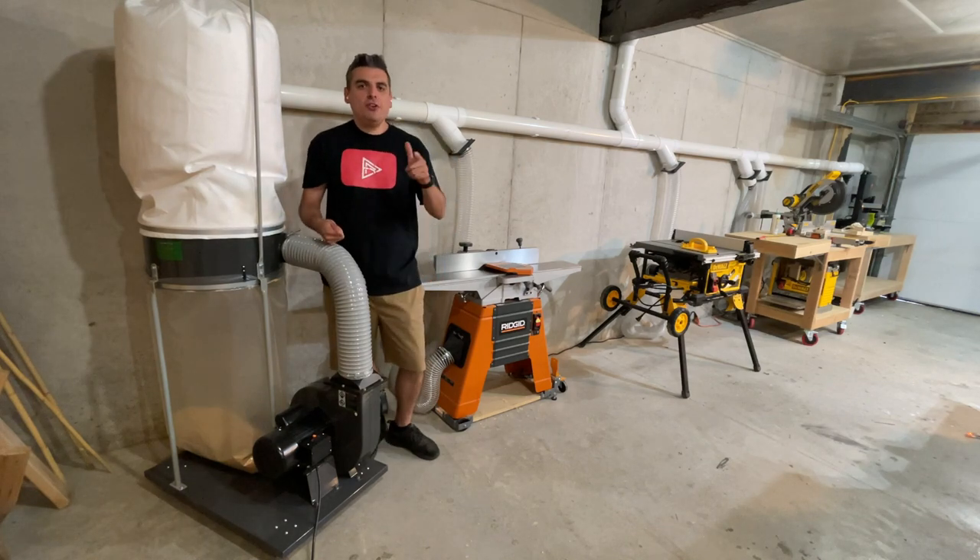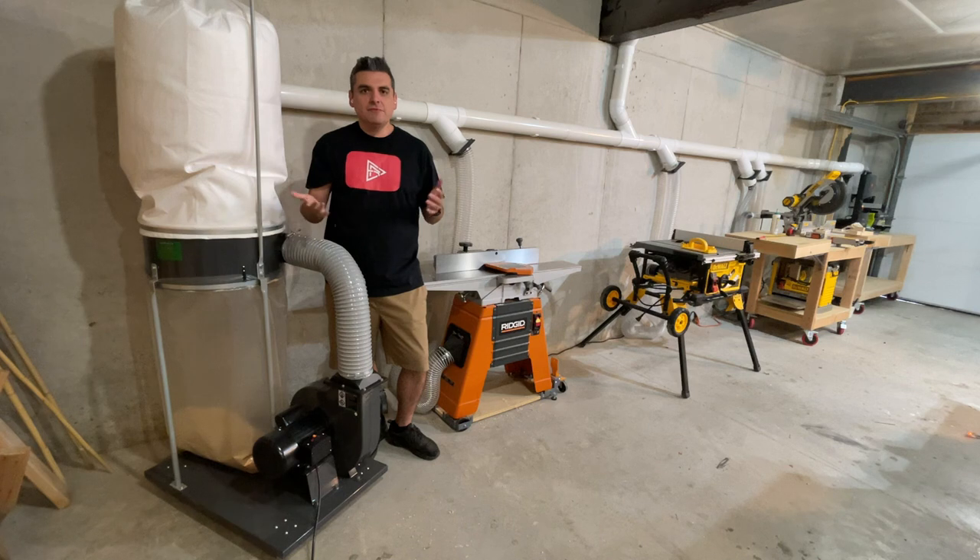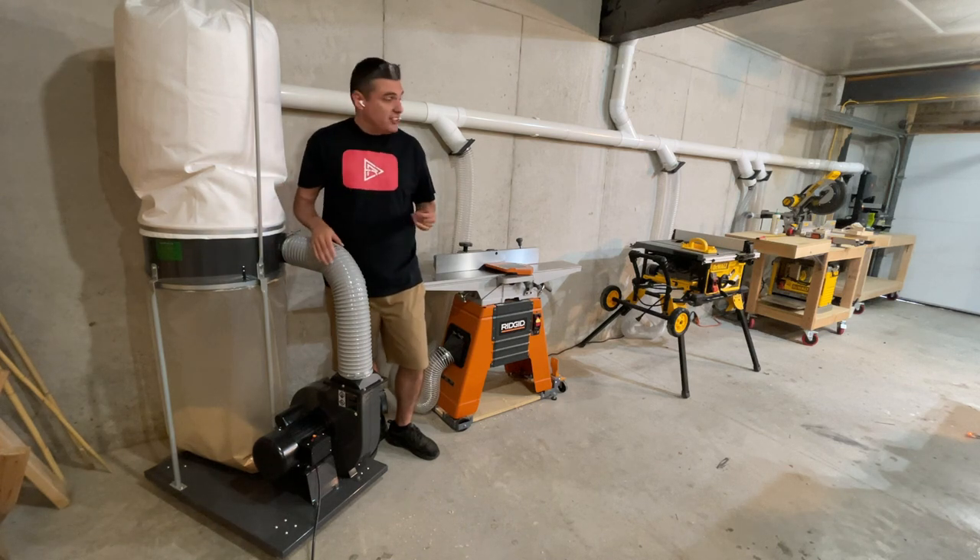Hi guys, I'm Eric and welcome to Channel One Cherry. How many times in your life after a brief project your job is a mess? Today we're going to be making this dust collection system for all your shop.